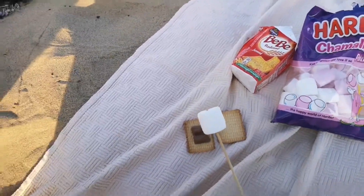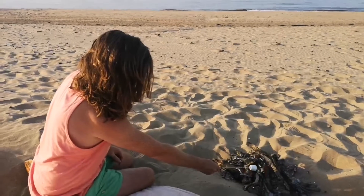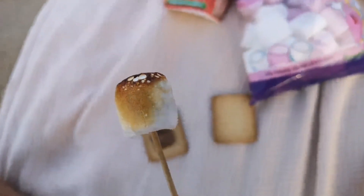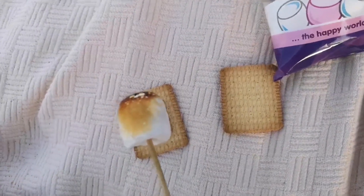So nicely toasted — I'm going to put it on top of the chocolate so that it melts the chocolate when I put the other cracker over the top.